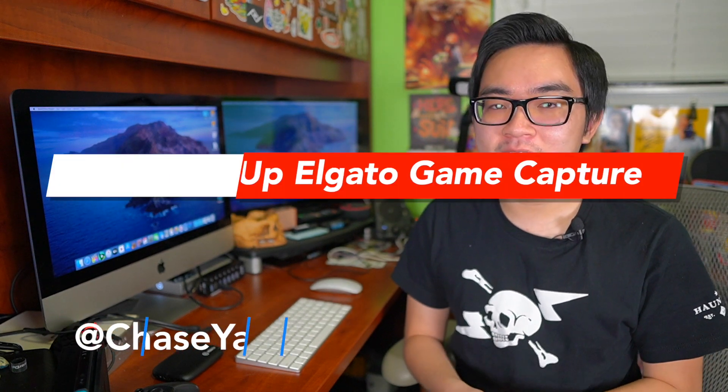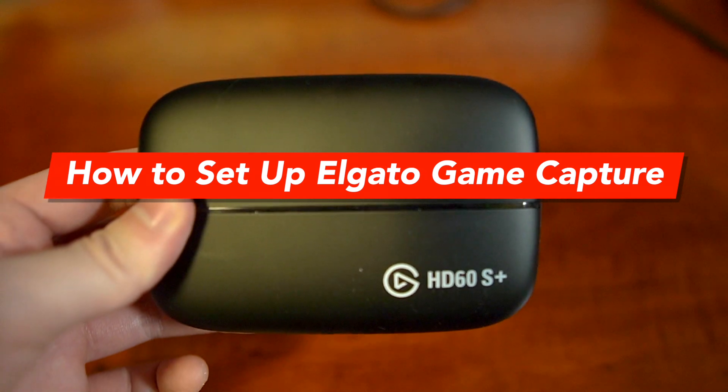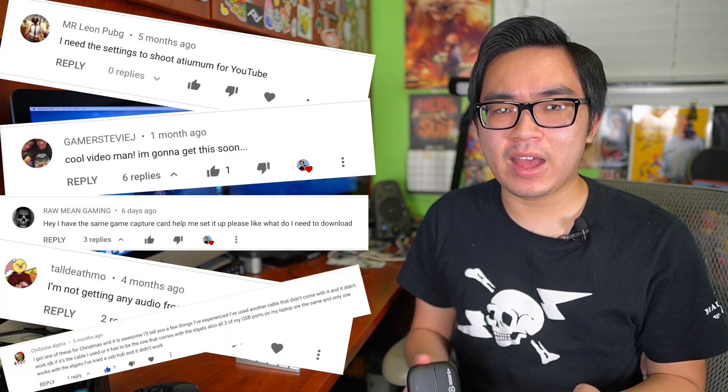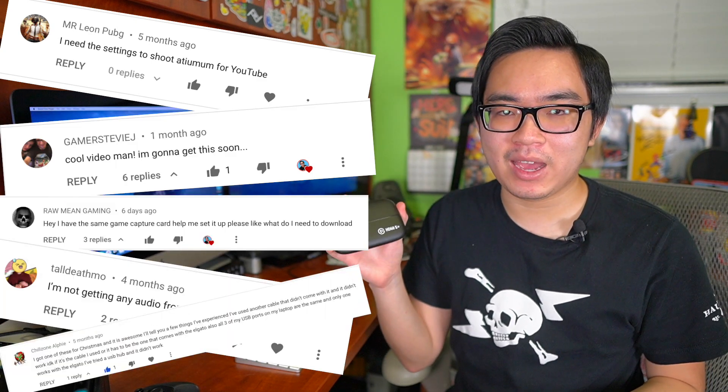What is up guys, my name is Chase and today I'm going to be showing you how to set up your Elgato Game Capture HD. Earlier this year I posted my unboxing video of the Elgato Game Capture HD 60S Plus, and after I posted that video I got a lot of comments and questions about how to set up your Elgato Game Capture. So I figured I'd make this video for everybody who asked questions about it.